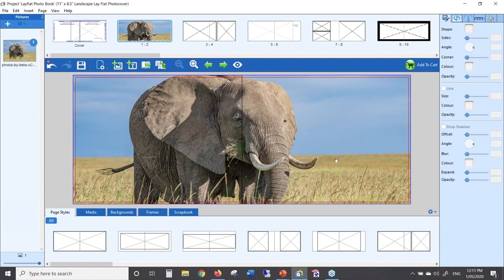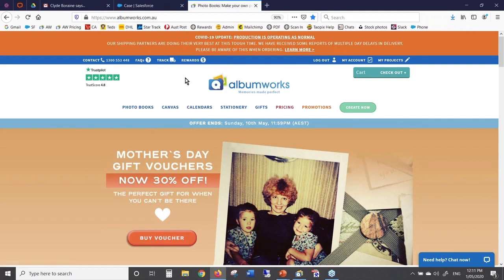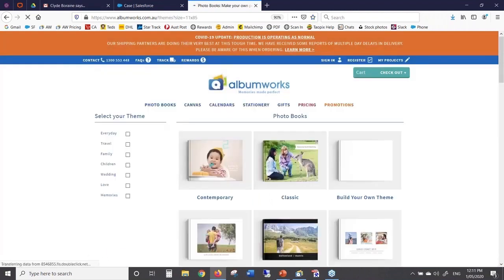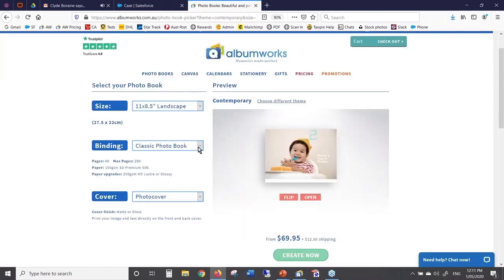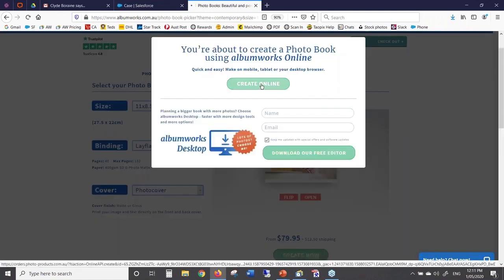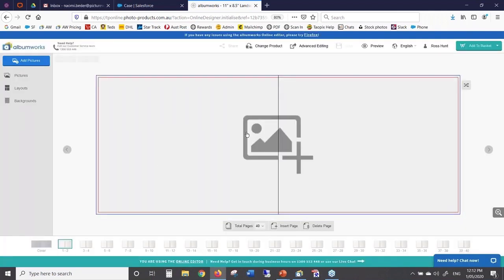For those who prefer to use the online editor, which you can use on a phone or tablet as well, go to our website www.albumworks.com.au. Click on Photo Books, choose the size you want — I'll go 11 by 8.5 — then choose a theme. The important bit is choosing your binding — this is where you select Lay Flat Photo Book. Click Create Now, then Create Online and it'll open the book. If you go to pages one and two you'll notice the double page spread. Remember if you're working online you need to save at some point and it will ask you to create an account or register or log in.